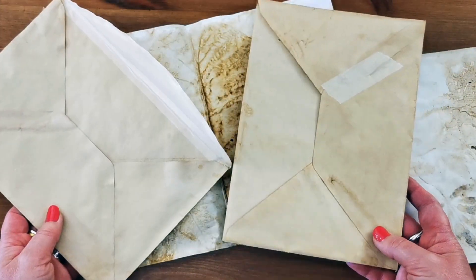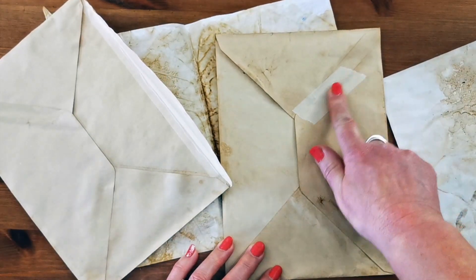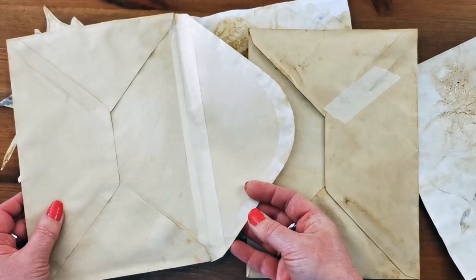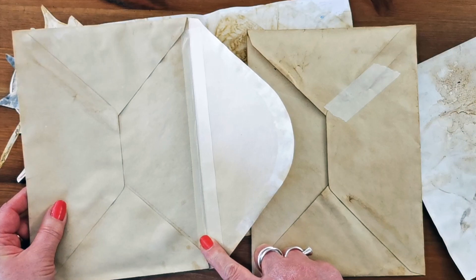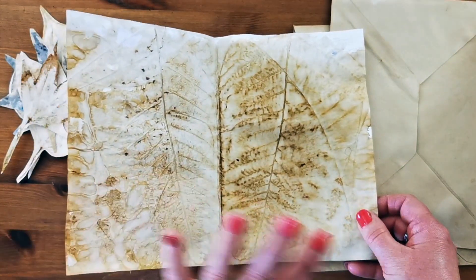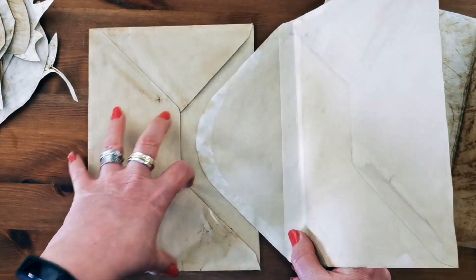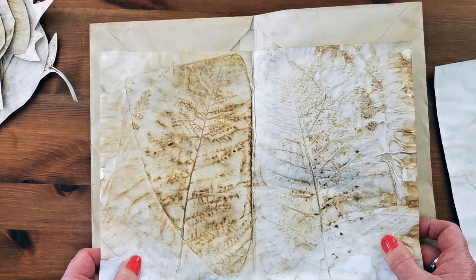These two envelopes are tea-dyed but also vintage, so they're quite fragile and I'm treating them carefully. There was a tear in one so I've covered that with masking tape — it's going to be covered by the decoration anyway. I've folded the flap inside one and left the flap open on the other, and I've also reinforced the fold on the inside, which isn't going to show. I've then got a piece of my eco-embossed grungy coffee-dyed paper, and I want part of it to show. I need to put this in first.